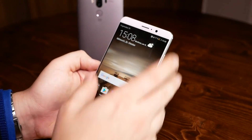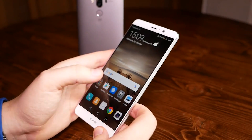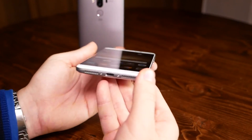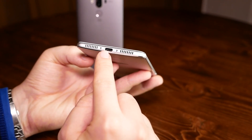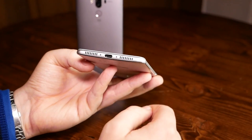On the top you get an 8-megapixel front camera with autofocus, which is quite nice — usually front-facing cameras don't have autofocus. On the right side there's a volume rocker and an on/off switch. On the bottom there's a USB Type-C port, which is USB 2.0 rather than USB 3.0, which is a bit slower, but it's still nice to have USB Type-C.